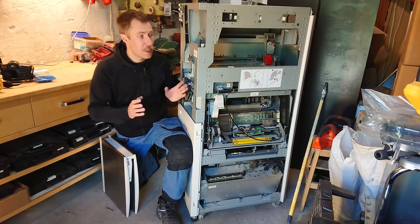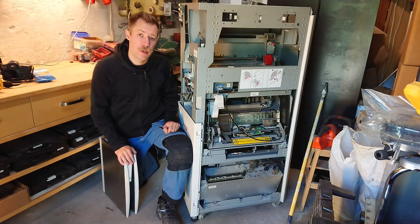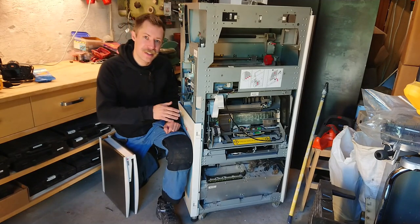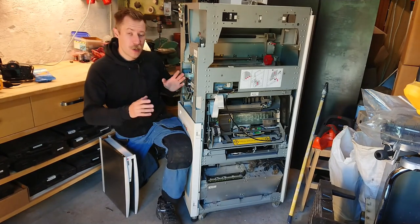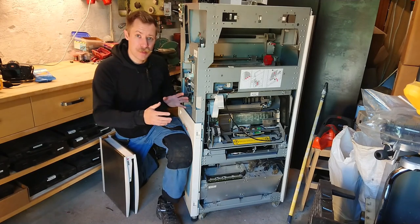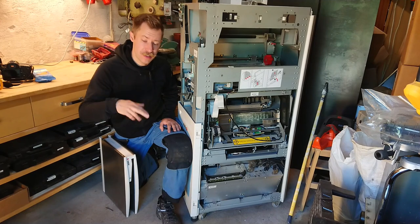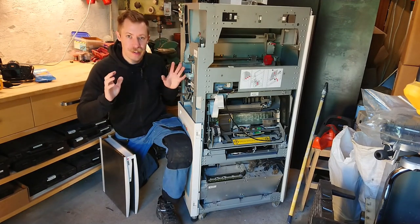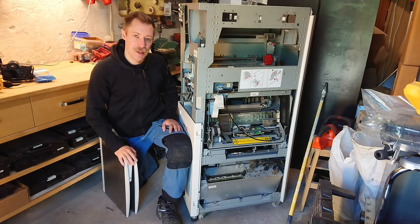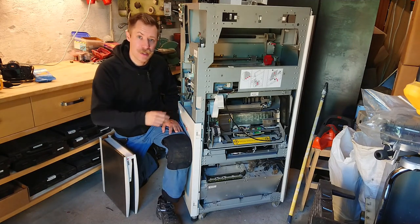This teardown will probably span three or four videos because there's simply so much nice technology inside this unit. The whole mechanical build of this machine is incredible, and then we have the computer, the digitizer, the photomultiplier tube — everything is just pure awesomeness. So let's take a closer look at what this contains and how I'm going to attack it.